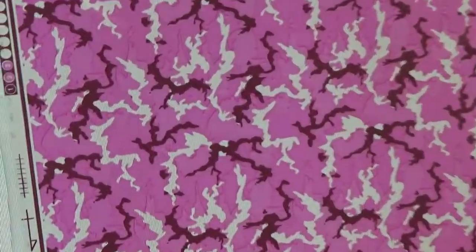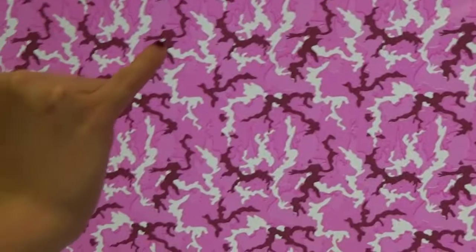The burgundy is this color here. It almost looks black — it's just a really dark color. I didn't really know what to call it, so we called it burgundy.